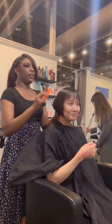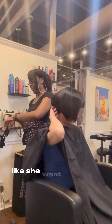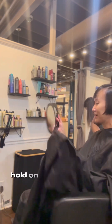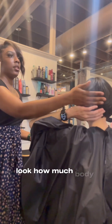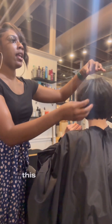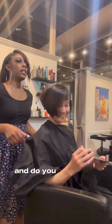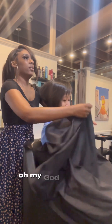Do y'all see that shine? She wanted the length at her chin — baby, it is at her chin. Look at the movement every time she shakes or moves her head. The back is killer. Do y'all see the fullness? Do y'all see the shine? Look at how much body this stack bob gave her, how much volume, how much bounce. And do you see that A-line right there, how sharp it is? Look how sharp — oh my god, I did that!